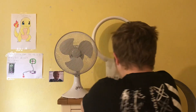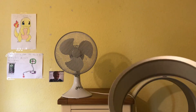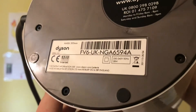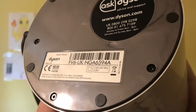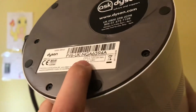Now the Dyson. This one is model AM06, 230 to 240 volts, 50Hz, made in — oh no, it's not made in China, it's made in that country again. And it's 28 watts.